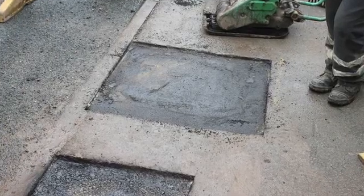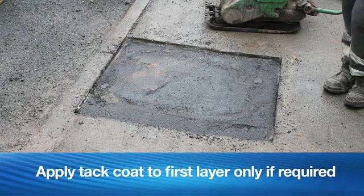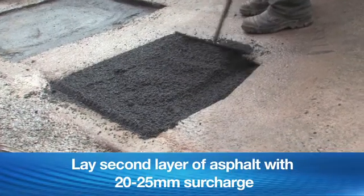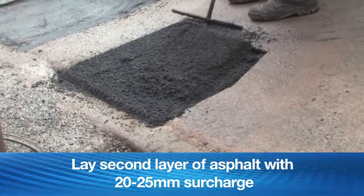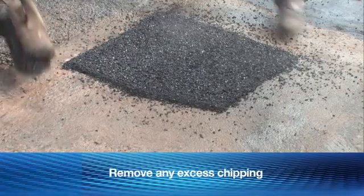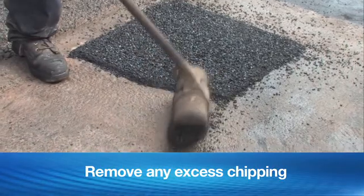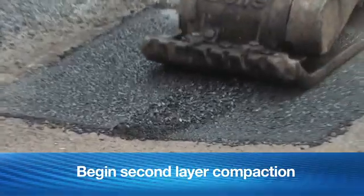Layer 2. Avoid contamination of the first layer surface by soil or detritus. Apply a tack coat or bond coat to the first layer surface if a delay occurs between installing the first and second layers. Lay a second layer of the asphalt mixture with a 20–25 mm surcharge across the entire reinstatement area. Hand spread lightly coated chippings of the appropriate size and PSV prior to compaction. Remove any excess chipping surrounding the reinstatement to avoid crushing and impediment to compaction. Begin second layer compaction immediately to secure embedding of the chippings into the asphalt mixture.